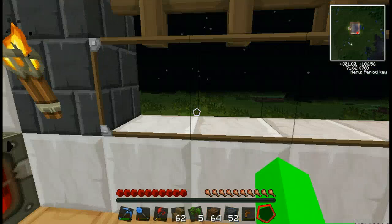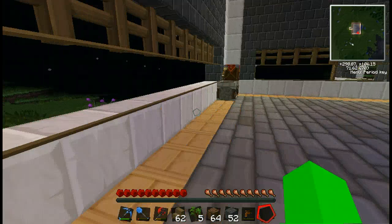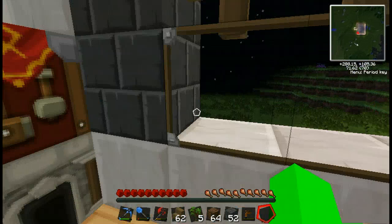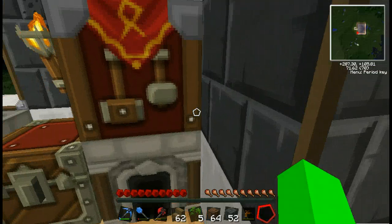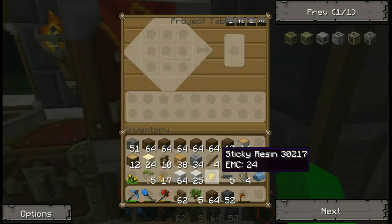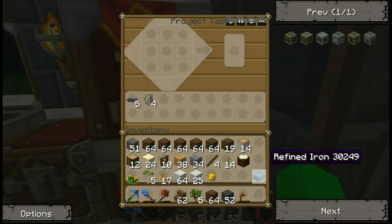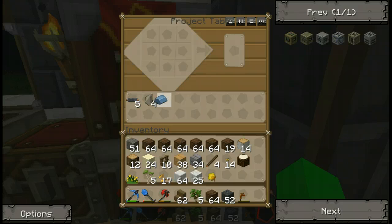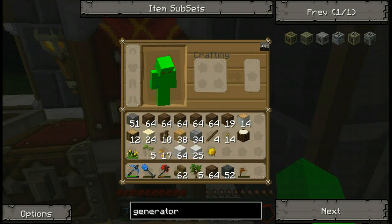Let's make our macerator now. Alright, we're going to make a macerator. Okay, let's put all our required materials in. We need the copper cables, we need this flint, we need this refined iron. Let's see, how do we make a macerator? I'm pretty sure it's an electronic circuit, machine block, some cobblestone, and three flints on top. But let's check.